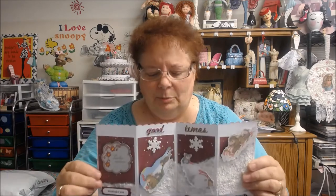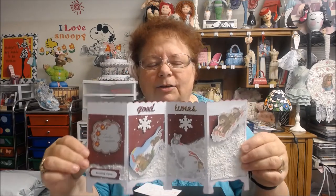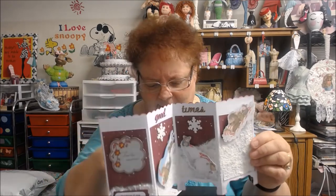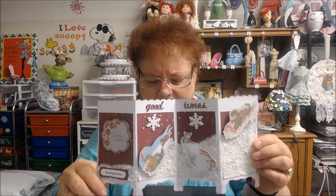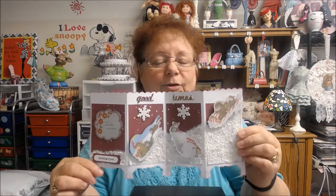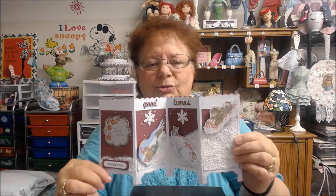It's very easy to make. It's 11½ by 5½ that you cut, and then you score it. I scored it at 2¾, 5½, and 8¼. And that's how you get this. Then you can decorate it any way you want. If you want mats on it, all you do is just measure a little less than the size that you scored. It all depends on what you want to do.